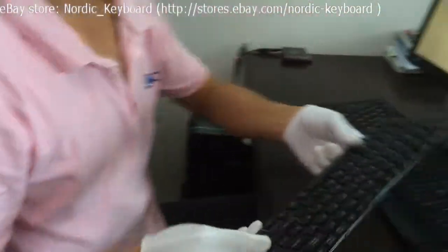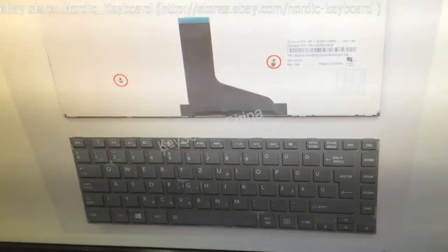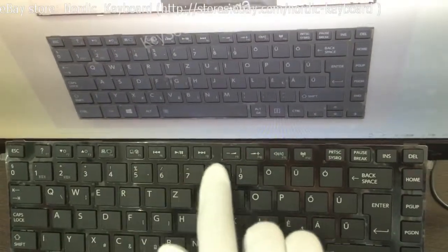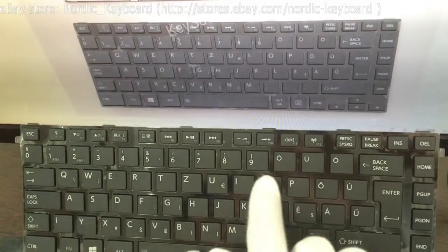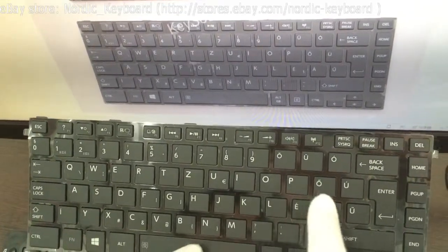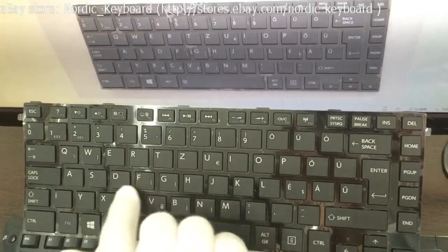Hi Calvin, your turn. Okay. Checking all the keys now, ensuring it is the same as our item picture. Our item picture is accurate and real — you get what you see on our eBay store. This keyboard can be used in Hungary. It is one of our main markets.